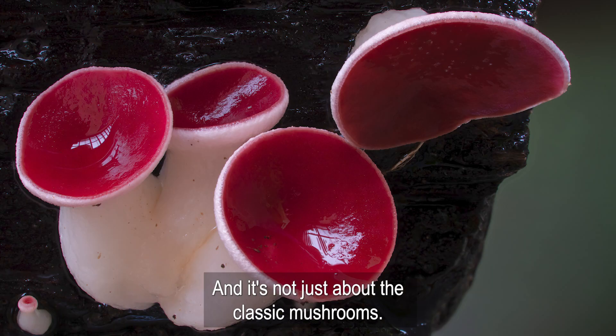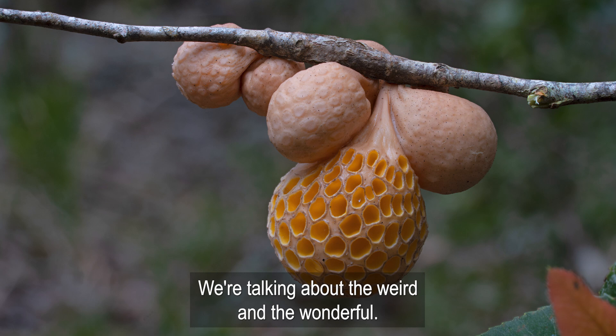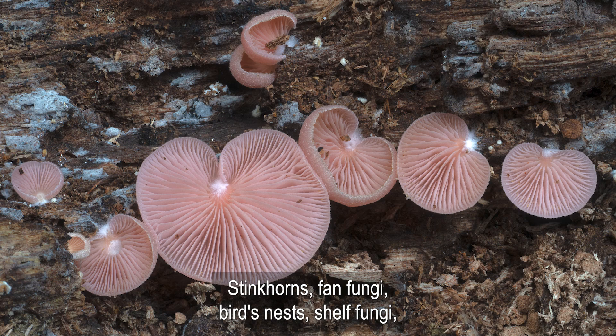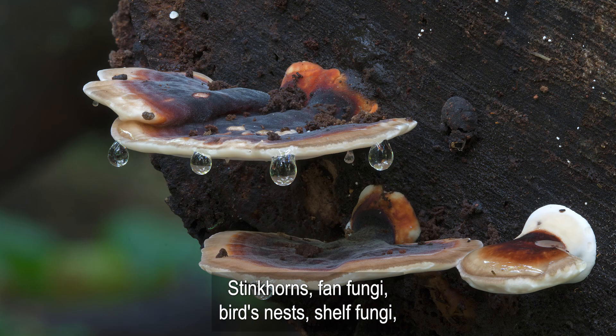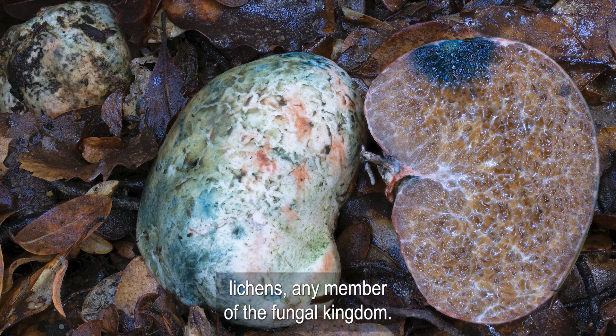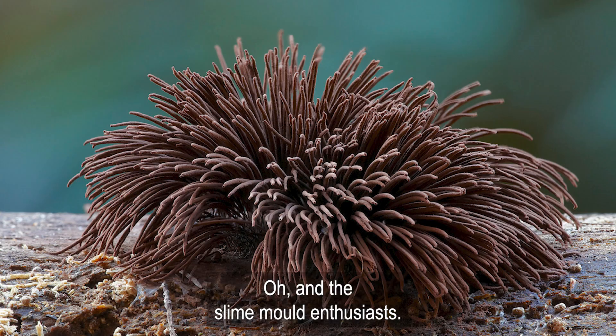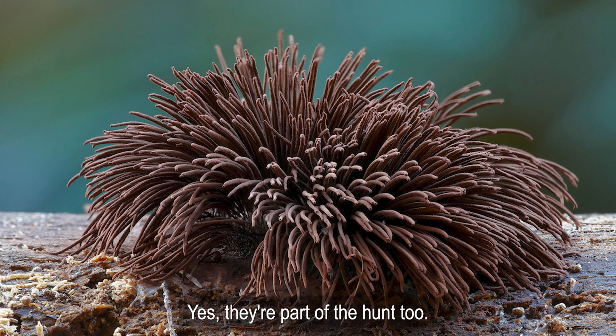And it's not just about the classic mushrooms. We're talking about the weird and the wonderful: stink horns, fan fungi, birds nests, shelf fungi, flesh-eating fungi, truffles, lichens — any member of the fungal kingdom. And the slime mold enthusiasts, yes, they're part of the hunt too.